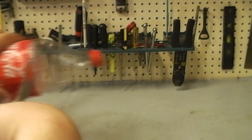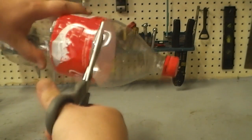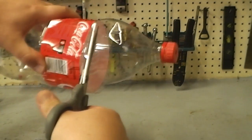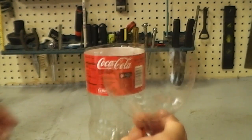I'm going to cut the top off the bottle. There we go — and very important: